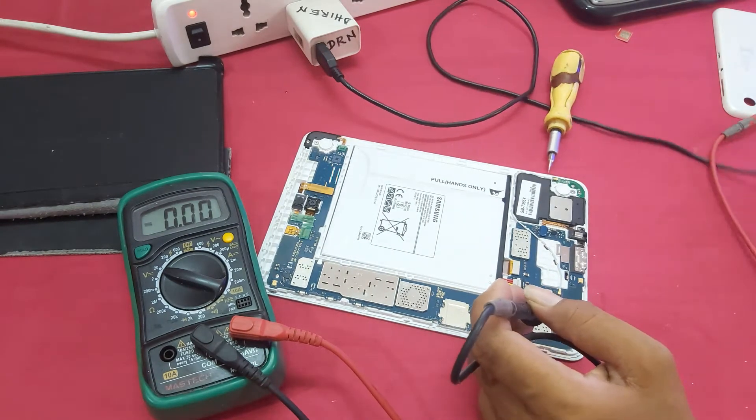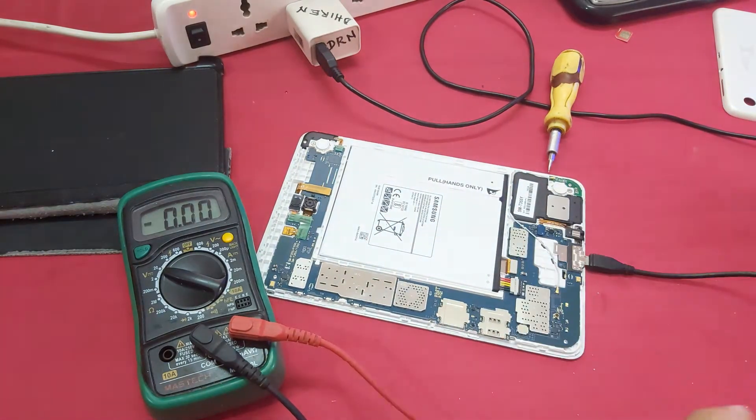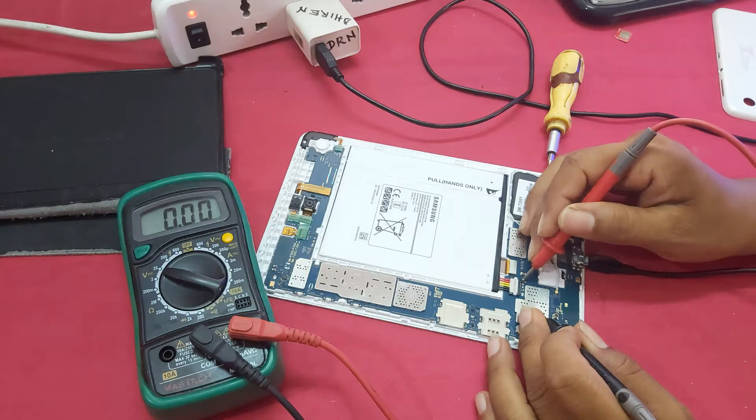Guys, you can see the battery is fully discharged. There is no battery charge — zero found. You can see.